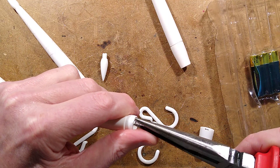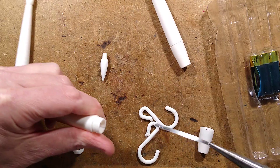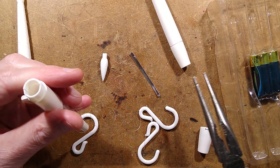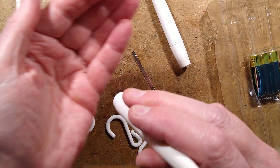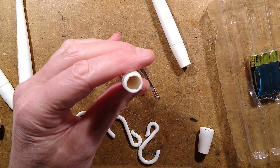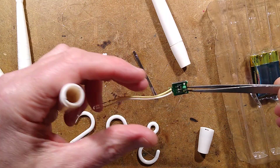I shall grip it with these pliers and pull. Actually that is a start, because the LED is just pushed in — that means the circuit board is on its way out. Tweezers. Here's the circuit board.